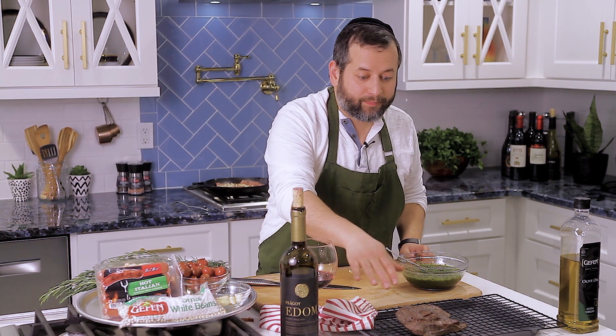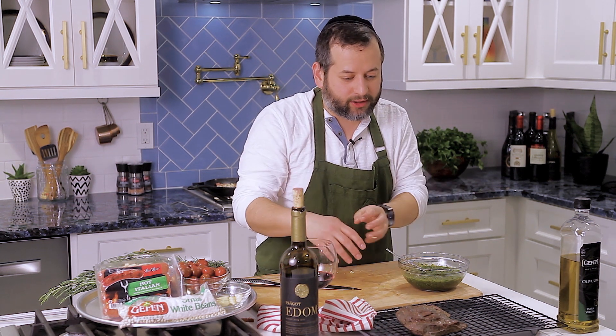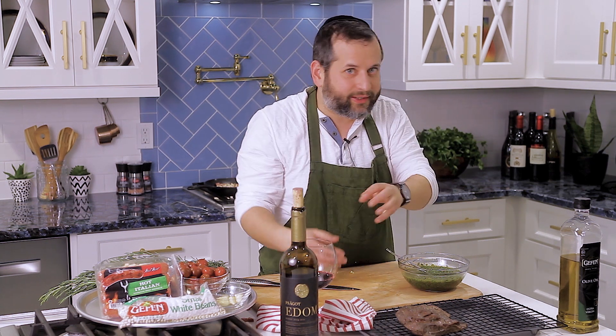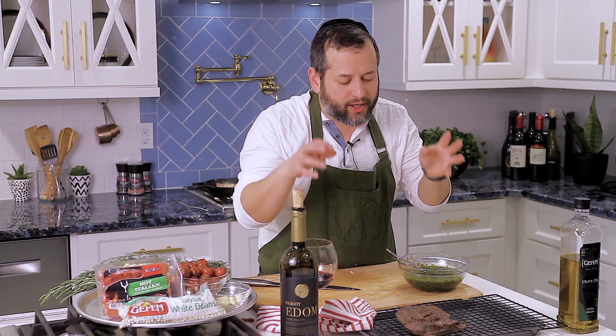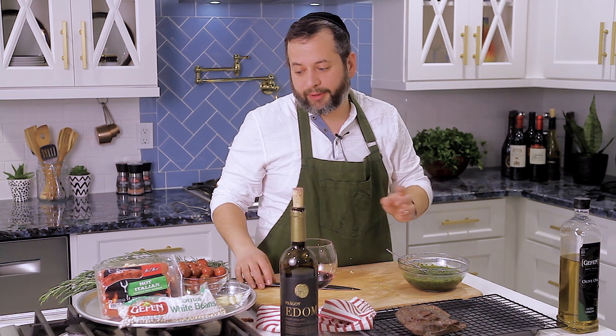The meat is still resting right here. I don't want to touch it — I want to let it rest, let it absorb all the flavors. Once I start cutting this, if I cut it when it's too hot, it's going to lose so much flavor. I want to keep the flavor inside. I'm not touching it yet — I'm going to let this sit for around 15 to 20 minutes.